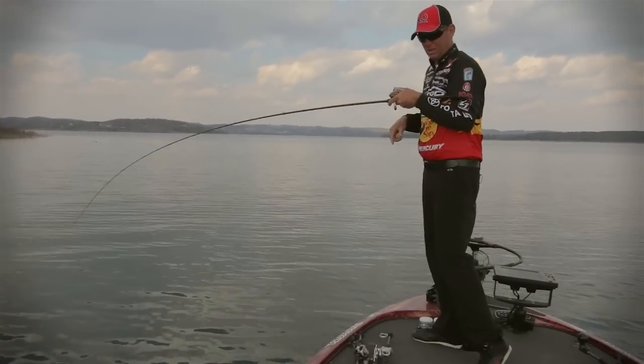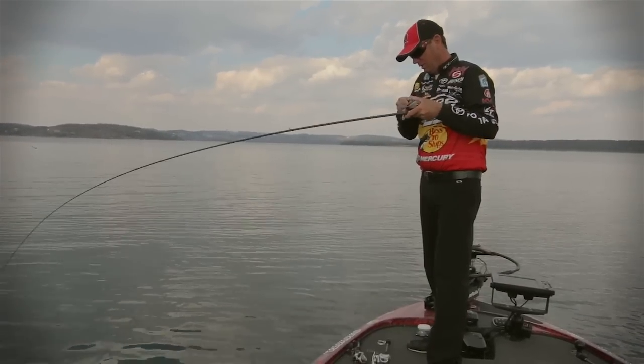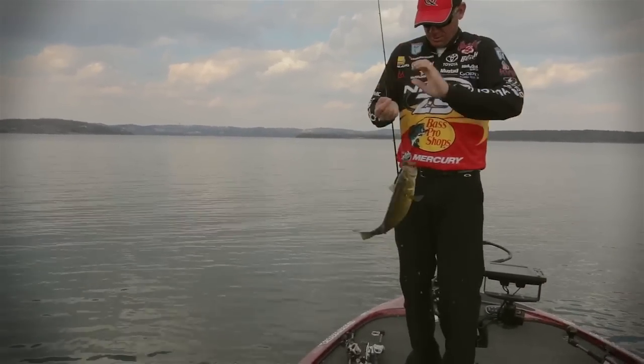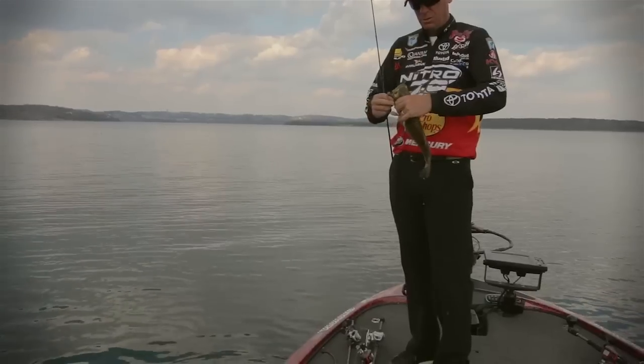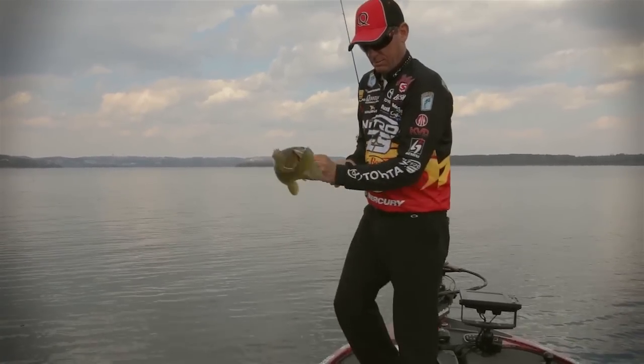You know, when it's slick like this, you've got to find a technique that you can be efficient with. These kind of hard head or football heads that are loose — Tommy Biffle made it really popular. Good pretty smallmouth.